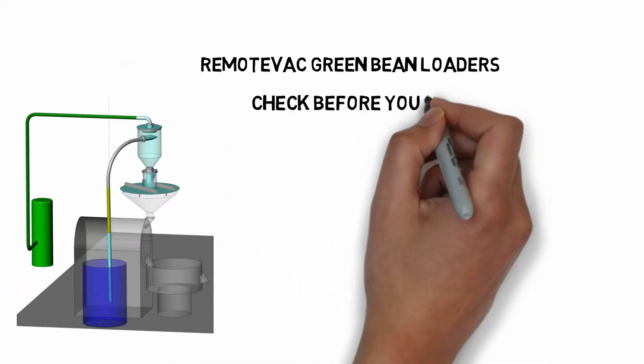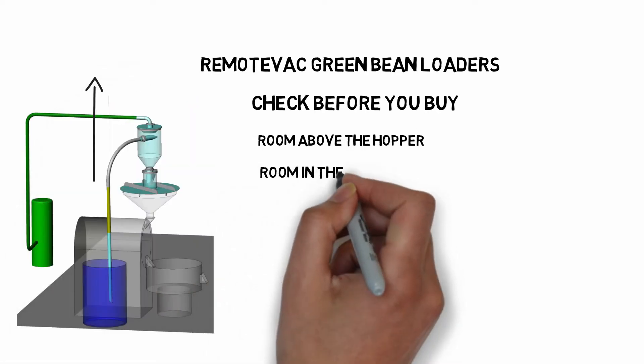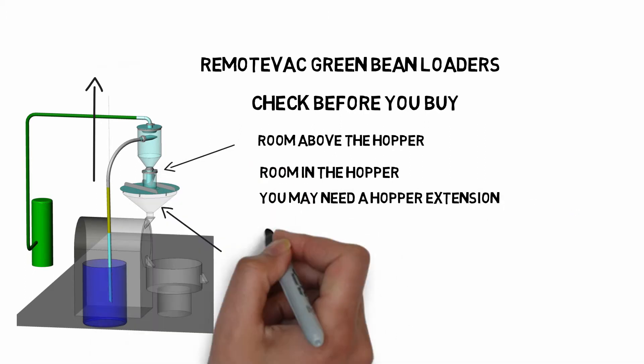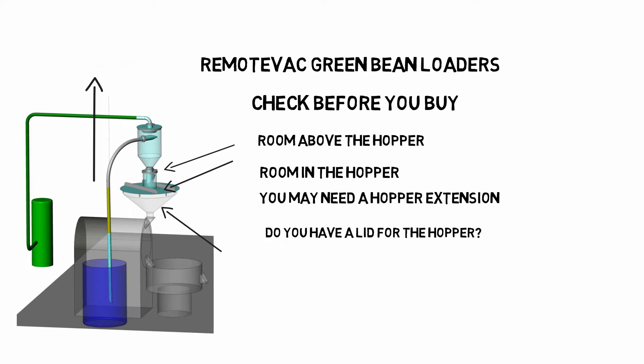Things to check before you buy: Do you have room above your hopper for the loader? Do you have enough room in the hopper for the loader to work? You may need a hopper extension to raise the loader above the hopper. Do you have a lid for your hopper to hold the loader? If not, we can supply one.